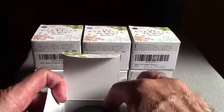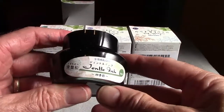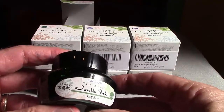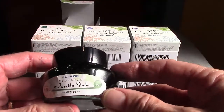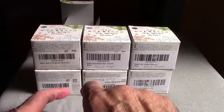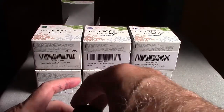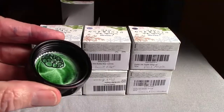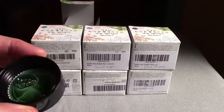All these Sailor inks have a similar bottle, which is a Sailor bottle. They're also very similar to Bung Box bottles. The bottle has a big opening, but it has an insert inside which is like an ink well that you're supposed to fill over. It doesn't work that well because it's not very deep, so if you have a big nib it's very hard to fill.